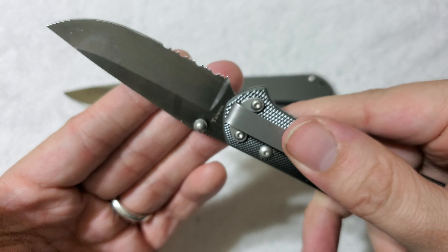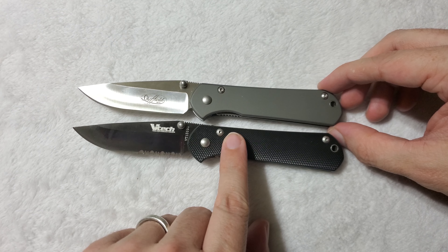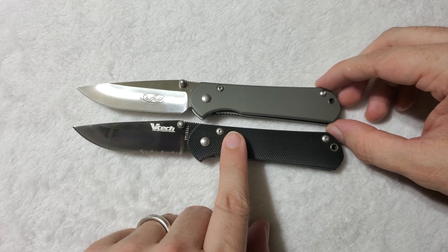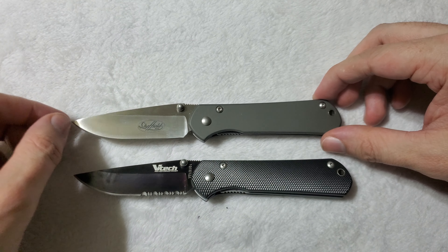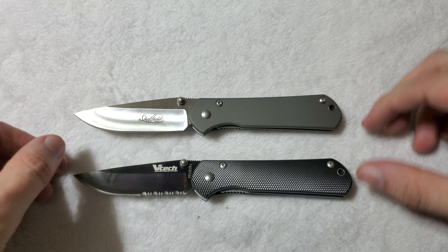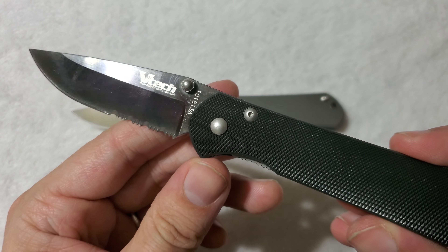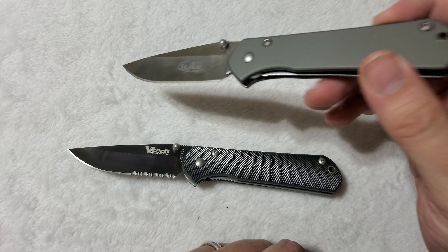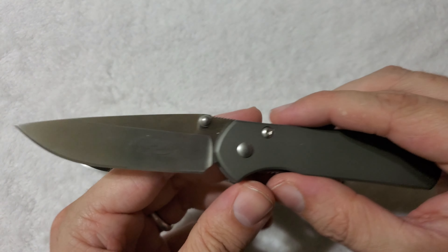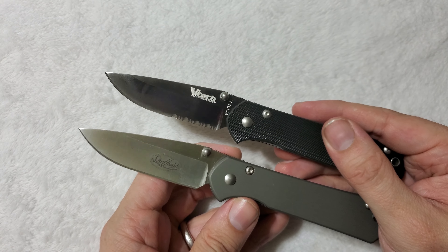I believe this is the Titan X2. The pretty obvious reason I'm comparing these two knives is that they look nearly identical, and I'm pretty certain they are from the exact same factory, just from different times. The VTEC Titan was a knife you could easily get around 10 years ago, while the Sheffield Gunnison was available more recently. I'm pretty sure both are now discontinued, but if you look around on eBay, you're still able to find them.